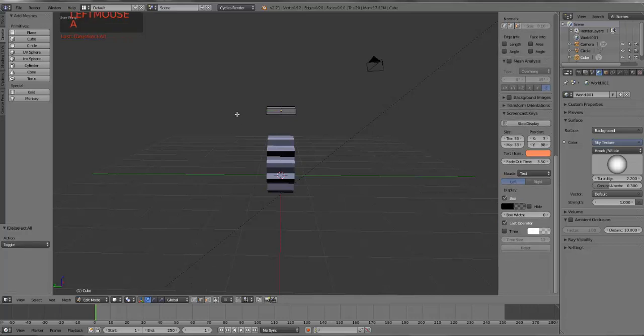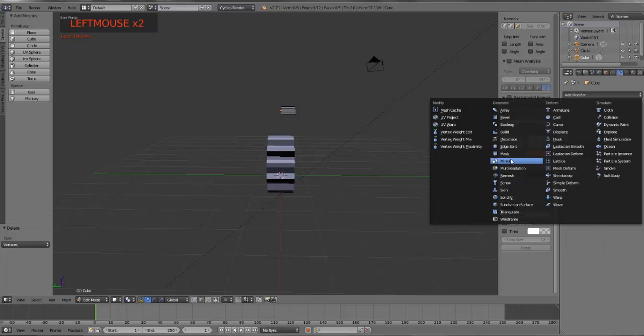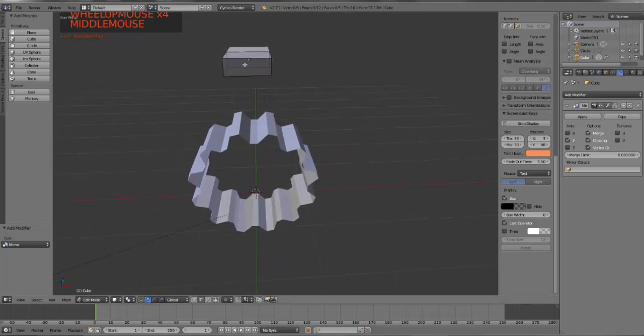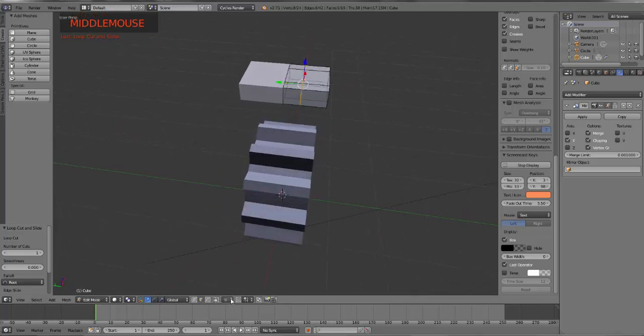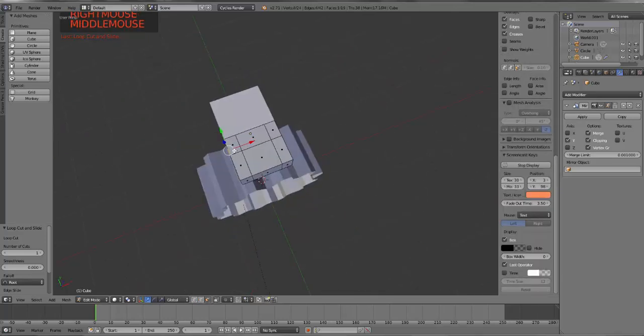I go into transparency, deselect everything, box select just those four verts, and if I hit X I can delete those vertices. I come over here and I'm going to add a mirror modifier. It doesn't show up because I'm mirroring over the X axis, and I want to mirror along the Y axis. Y is green, X is red, so if I unclick that and click the Y, it shows up, and I make sure that I turn on clipping. At this point I need some more loop cuts. I'm going to put a couple of loop cuts in, then scale this guy out on the X axis a little bit.